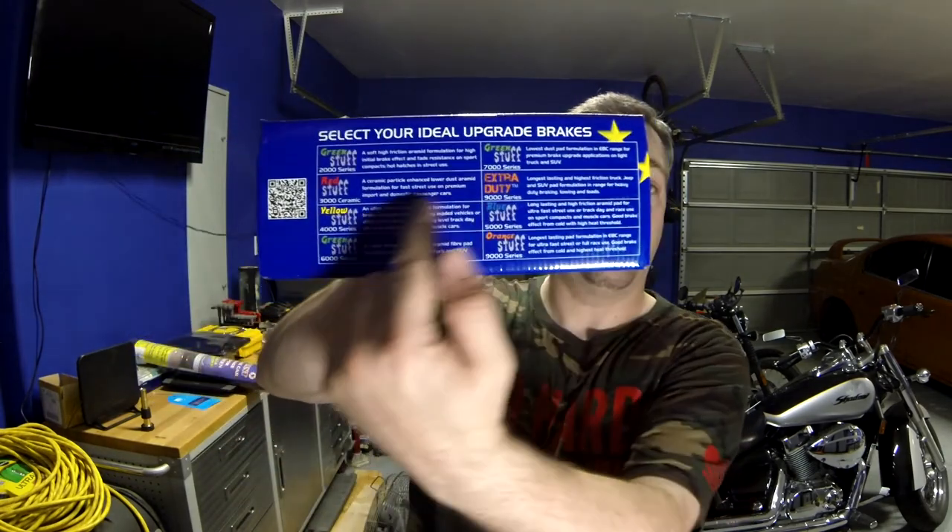You're getting a fairly decent brake pad and it will tell you the breakdown on the different brake pads and what the differences are between them. This should be the 6000 series — it says it is a brake improvement grade Aramid fiber pad for reduced dusting on light truck and SUVs. Now the 7000 series Greenstuff pad says it's the lowest dust pad formulation in the EBC range for premium brake upgrade applications on light truck and SUV. So if I wanted virtually no brake dust, I probably would have gone with the 7000 series, but at the time I bought this, that was not available.